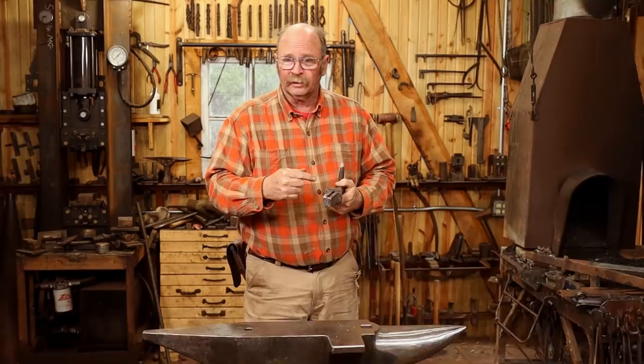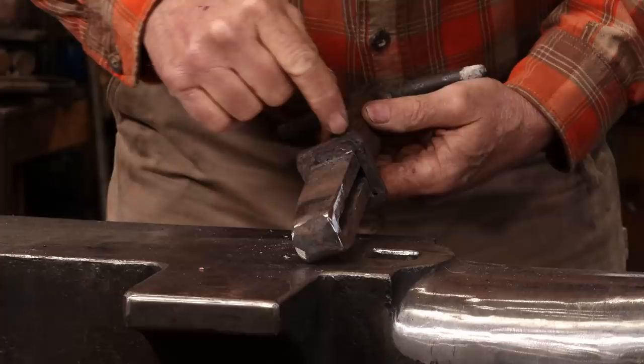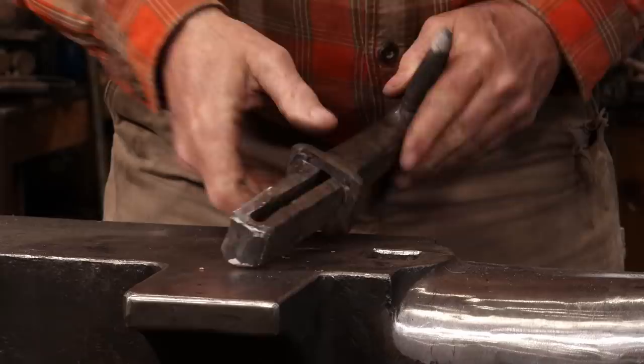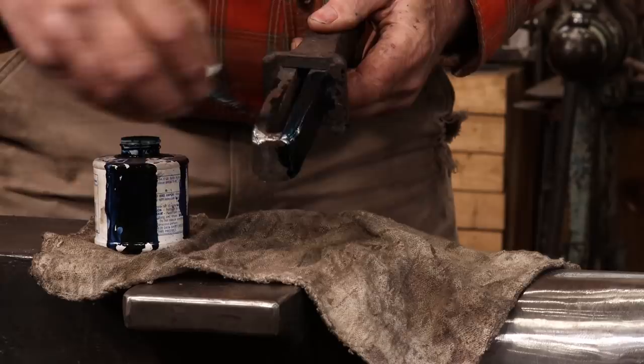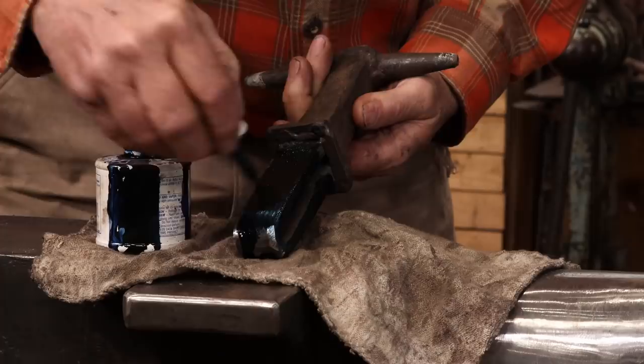If the material is too new or too clean, you might put some die cam or some soot on it just to color it up so you can see the shiny spots. I can see some marks up in here, so I'll put some die cam down here just to be sure. This is just a machinist's layout fluid — I'm sure there are other brands out there — this just happens to be what I have on hand. Let that dry.